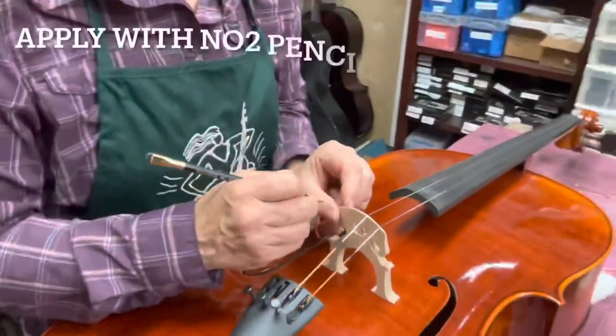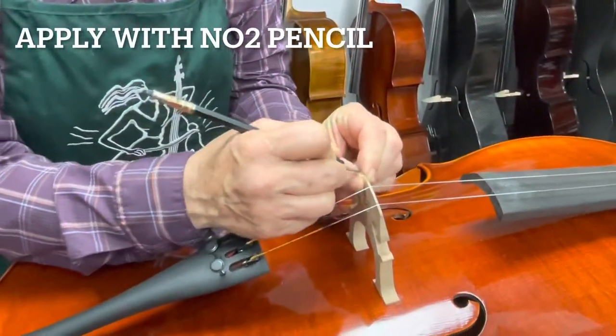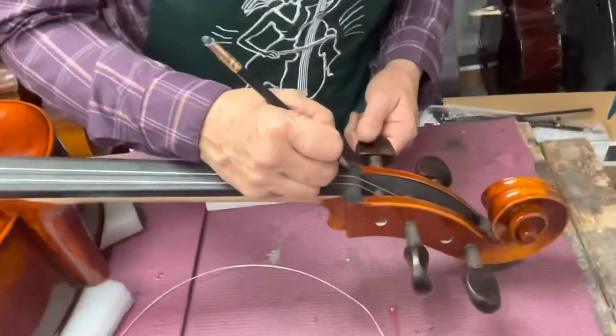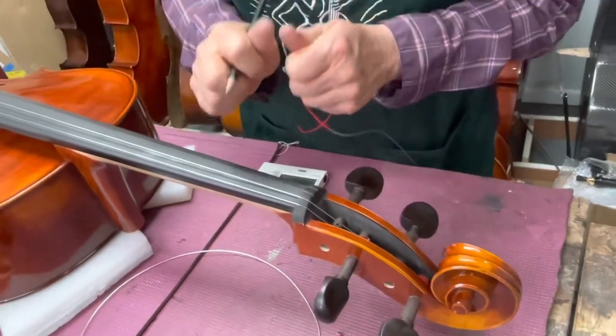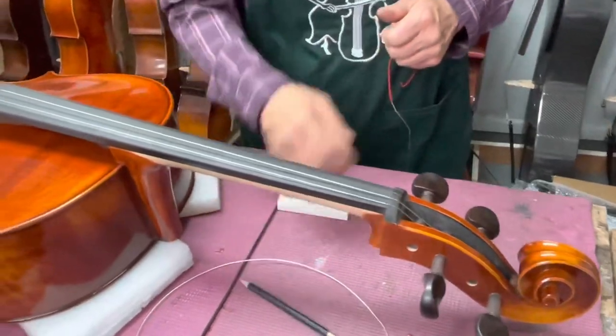Before we put the strings on, I've got to remind you that we first should lubricate the groove on the bridge here and here. The graphite helps the string slide so it doesn't tip the bridge when you're tuning. It still may, but it'll be a lot better and it'll allow you some ability to adjust the bridge without friction if it does lean.